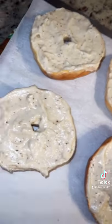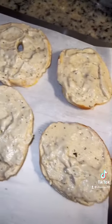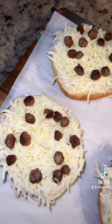Take your gravy and go ahead and spread it evenly on your bagel — this is the look you're going for. From there, sprinkle on some mozzarella cheese, and then all you're going to do is add your sausages right on top.